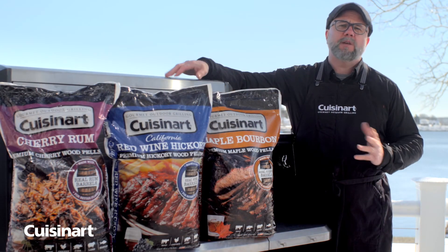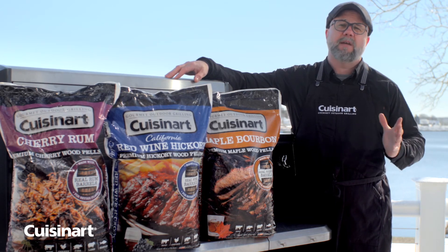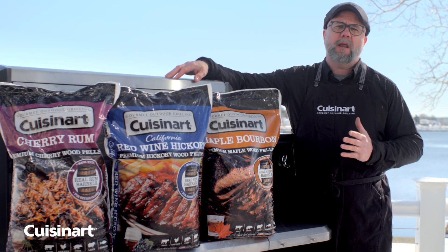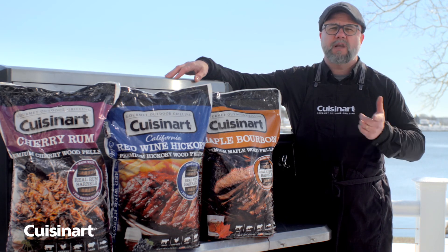I hope you had as much fun as I did exploring how to customize our pellet blends to create some epic flavor combinations. This is just a sample of the amazing culinary diversity you can create when using Cuisinart pellet blends. Get grilling and see for yourself!